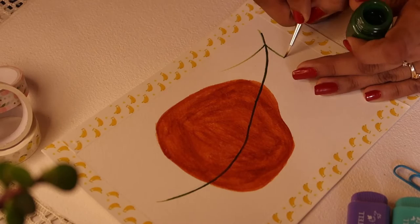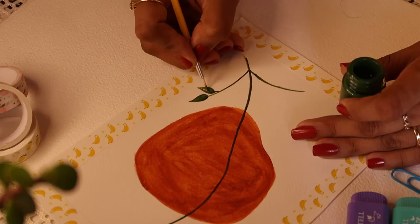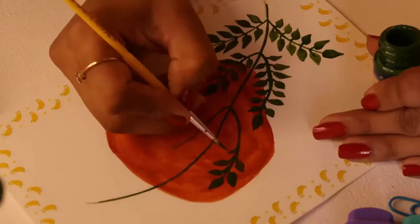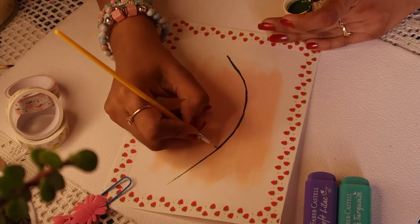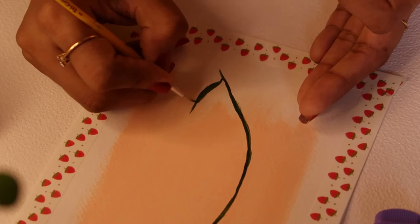To draw leaves, draw whatever leaf shape you like or follow what I'm drawing. It looks really nice and pretty. Moving on to the next one: draw a branch and leaves coming out from it using the same green color and precise brush. One point to mention — don't make the same leaf shape as the earlier painting; try to experiment with different leaf shapes so the set looks dynamic.